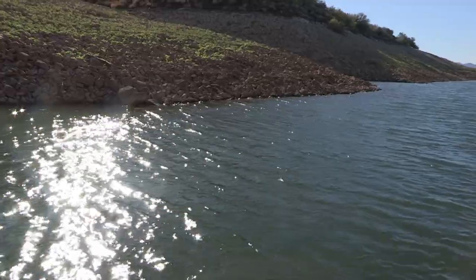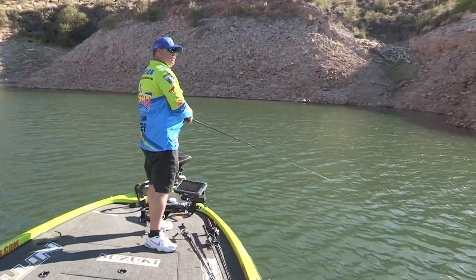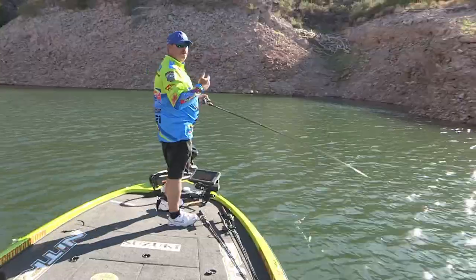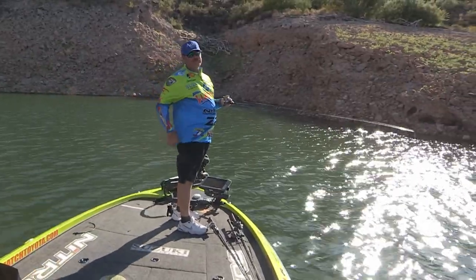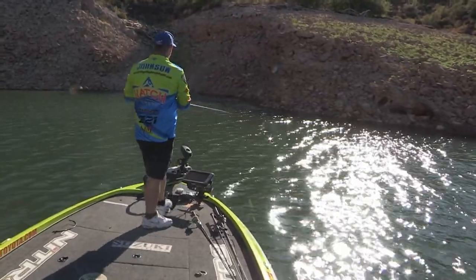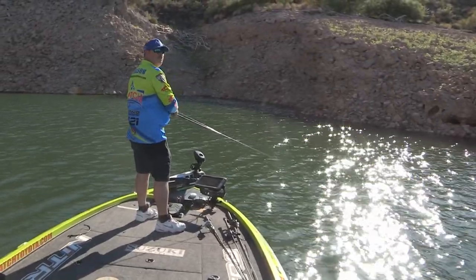Wind blew us off that little spot but we caught him right off the point there, paralleling it. We're sitting out here in deep water so that point is gonna have a nice little drop off to it. Just slow roll it off those points. When you can kind of figure the fish out in the afternoon, you have a blast in the morning till about eleven o'clock on topwater, fish are busting, and then you come out late afternoon like we did today.